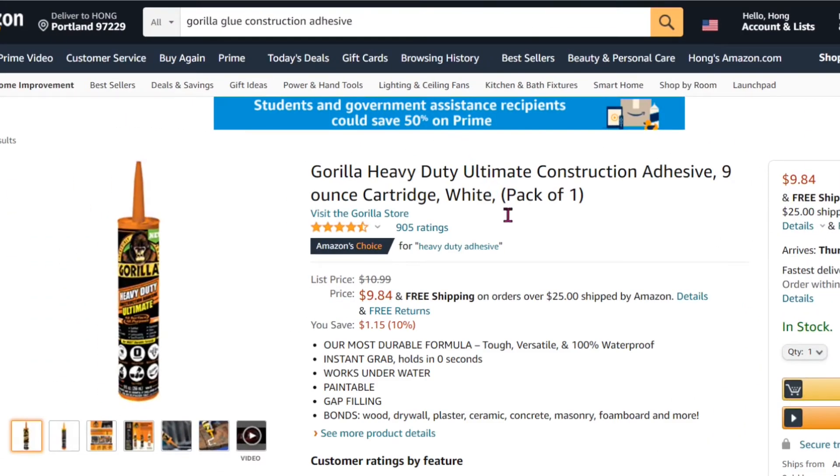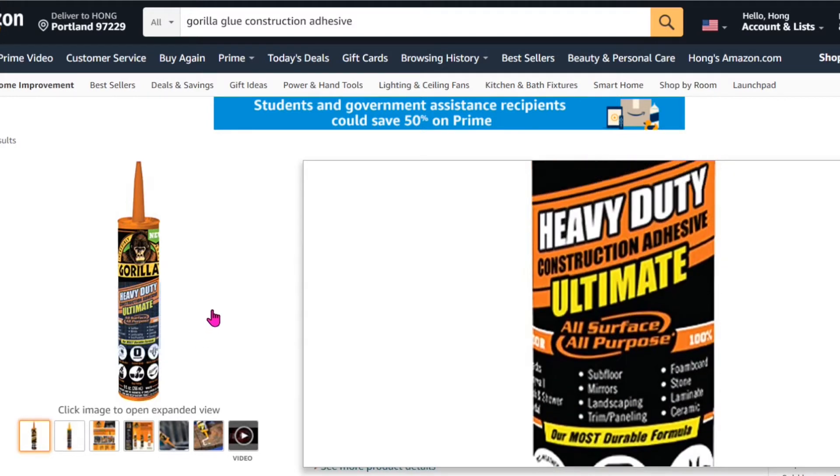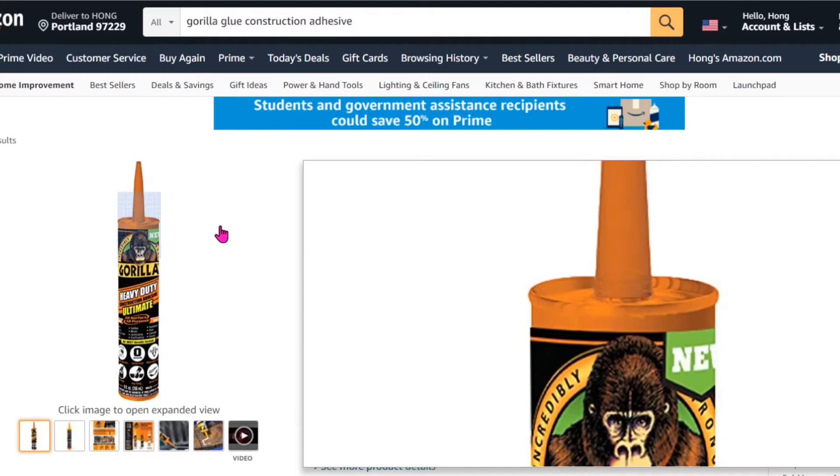The next item is the Gorilla Glue. To me, it's costly — it cost me $9.84. In my design, I try to avoid using any glue. Instead, I try to fuse the coroplast together, which is even stronger. But if you prefer to glue multiple sheets together, it works too. I have used this kind of glue to glue multiple sheets together to make a thicker sheet.